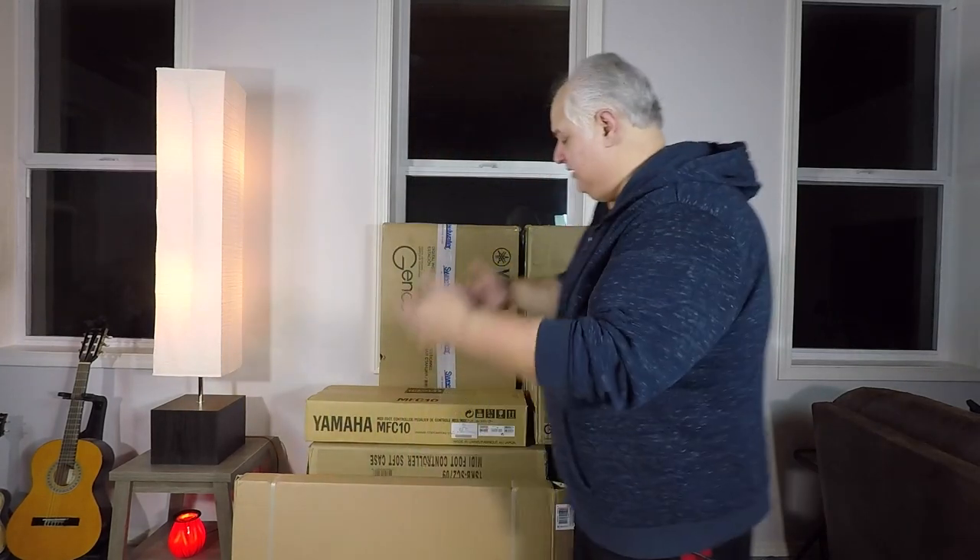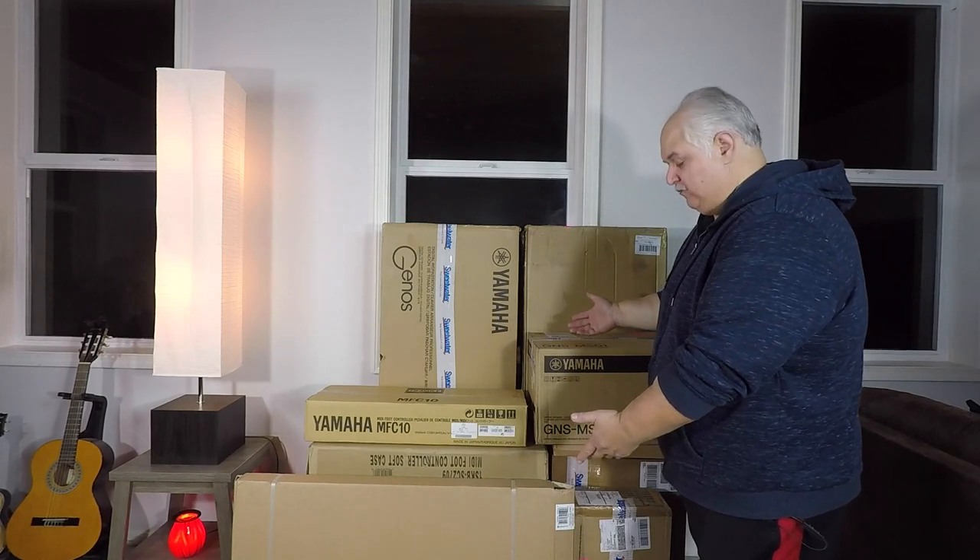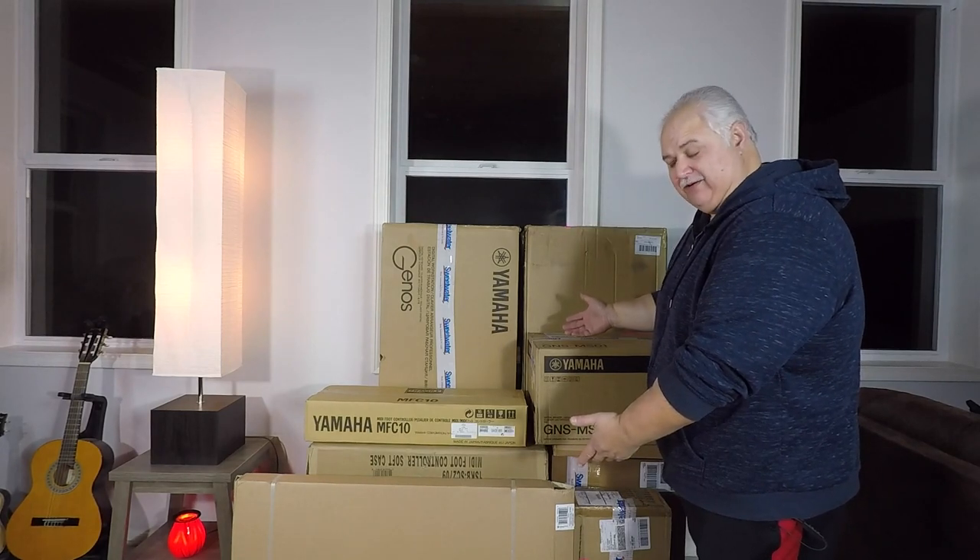Hey, it's Biggs, and welcome to my haul. This is my Genos unboxing. I know you've probably seen a lot of Genos unboxing videos around the internet, and I hope there will be many, many more as many more people get their chance to get their own Genos.